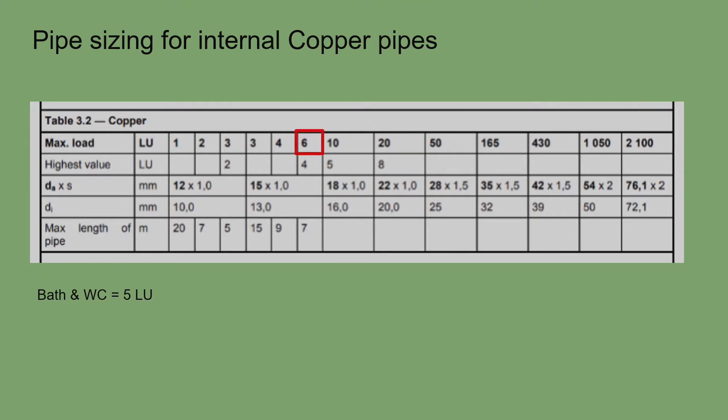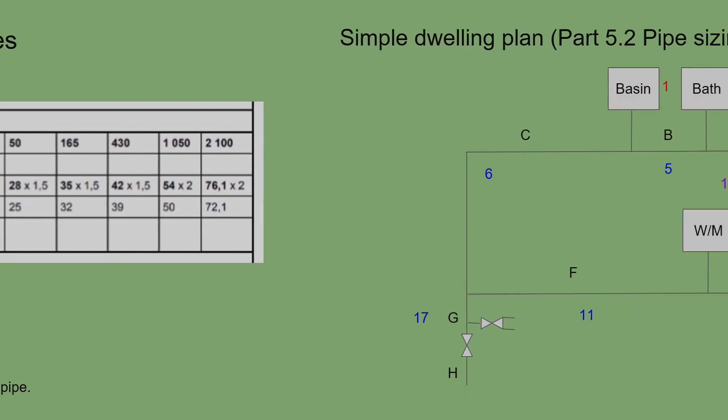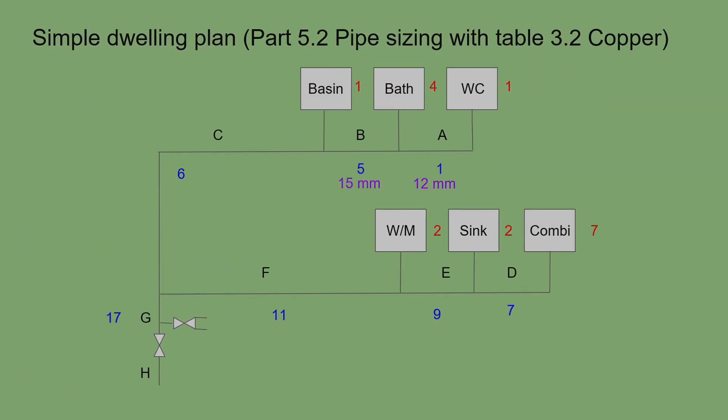The maximum single appliance value is a bath at four loading units, so we are within tolerance and the table says 15mm for section B. However, baths typically have 22mm pipework because they can hold 100 litres or more. I always run 22mm from the mains all the way to the bath — experience has shown 15mm causes problems — but according to pipe sizing made simple, 15mm is acceptable.